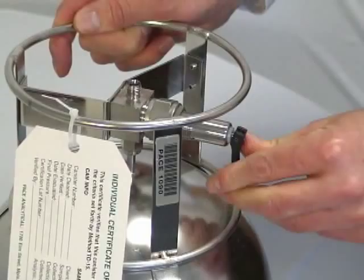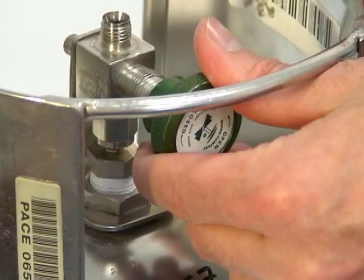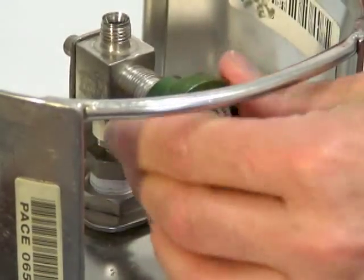For the toggle valve, you will flip the valve back down. For a rotary valve, simply rotate it clockwise until closed.